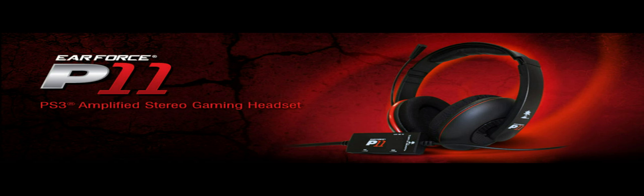Now to the most important part: the sound quality. Keep in mind that I tested this on my PC, but I suspect it's not that much different on the PS3. Although this is a gaming headset, it still sounds great with other media like music and videos. So if you're checking out let's play videos on YouTube or something, you have nothing to worry about — you'll hear every detail.